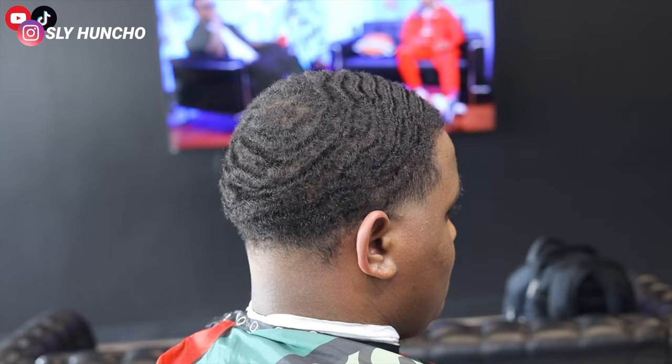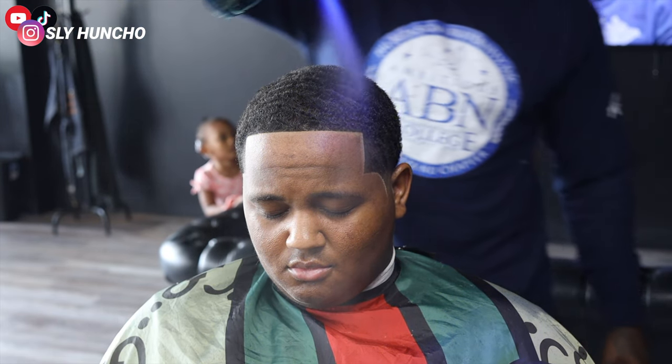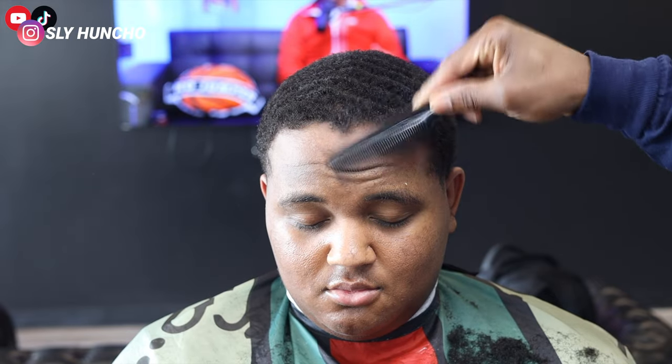What's up, it's your boy Slot Huncho and I'm back with another video. Today I'm gonna show y'all how to do a hairline. It's gonna be quick and easy.